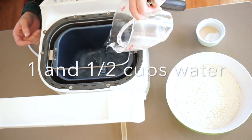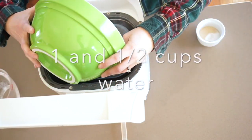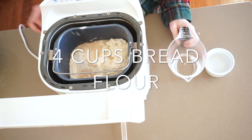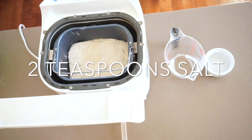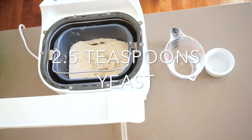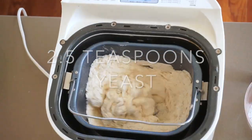Another great thing about rolls is that they're versatile. I like to use some of these to serve with dinner and then freeze the rest and use them for sandwiches throughout the week. Let's get started. You always want to add your ingredients in whatever order your bread machine manual specifies. Mine says liquids first, so I'm going to go ahead and put in one cup of water, which is just part of the water I need.